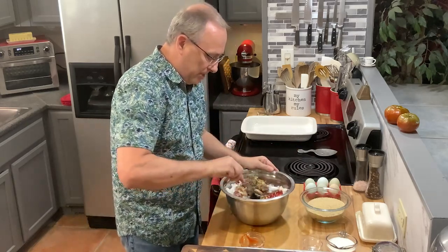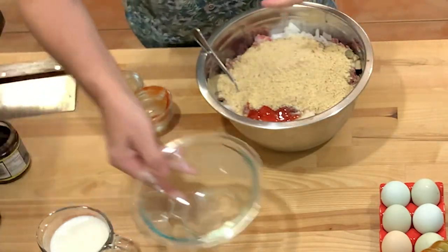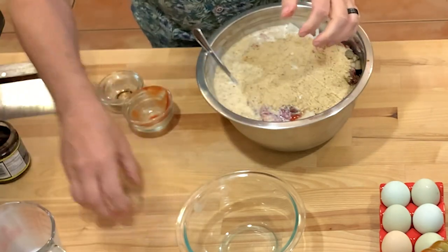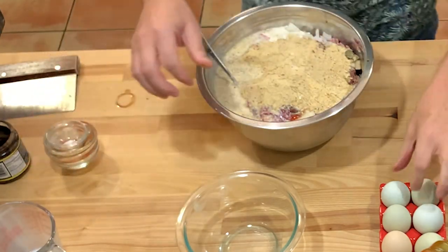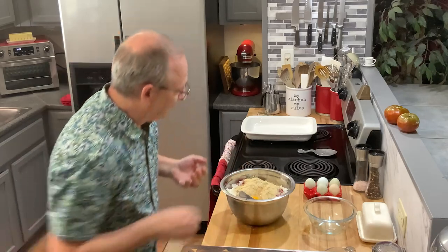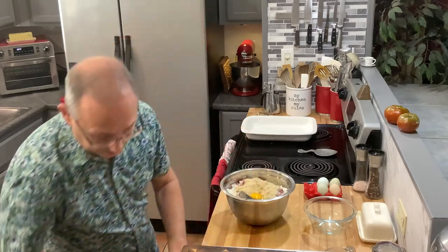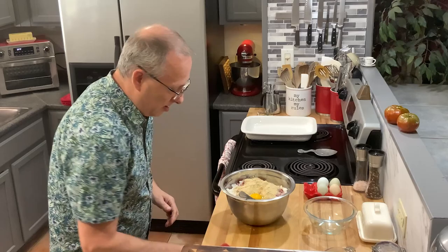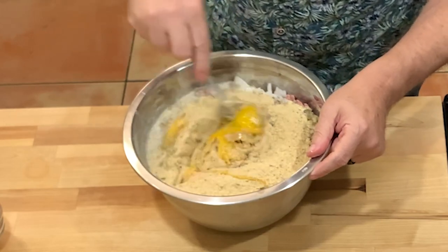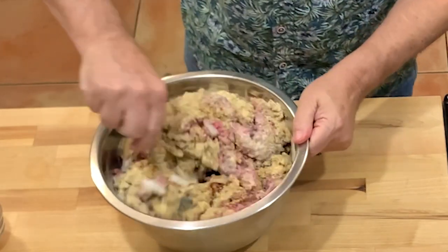Now I'm going to put in the breadcrumbs — I really should have had a bigger bowl, but we'll make it work. If I make a mess, I make a mess. Now let's put in the two eggs. I'll break up the egg yolks, try a little with a spoon to get it started, and then jump in with my hands and mix it all up.